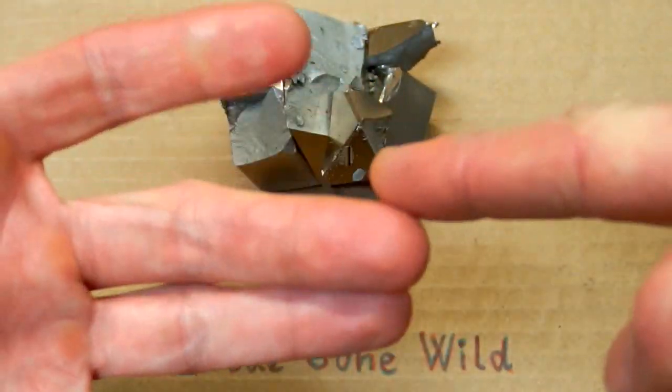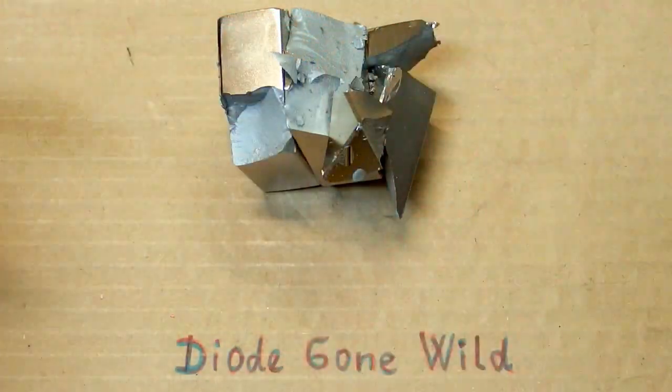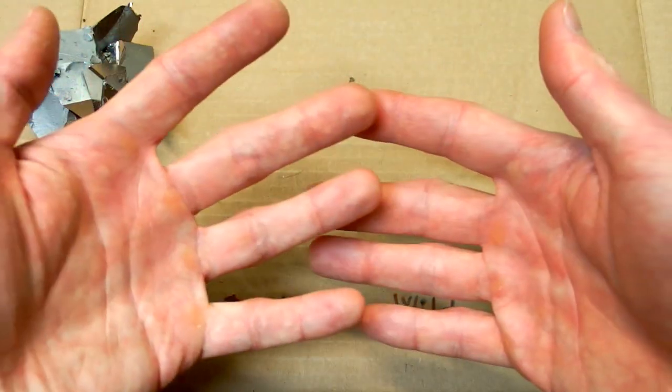I was shocked, and also surprised how stupid I am. I was counting my fingers and, surprisingly, I had all of them. I was really lucky to get away without any injury.